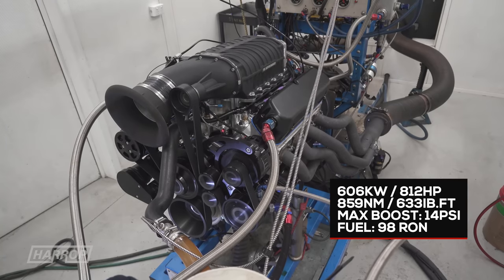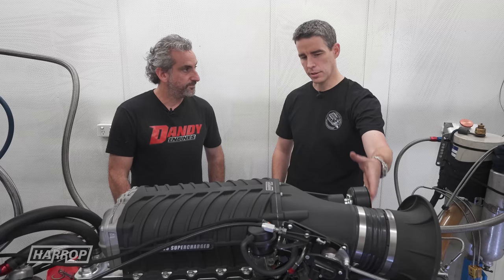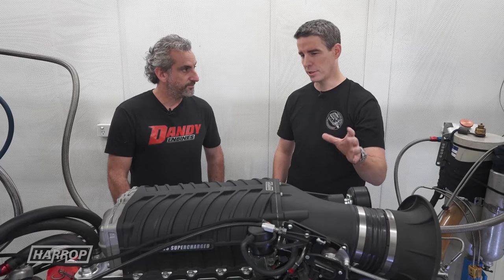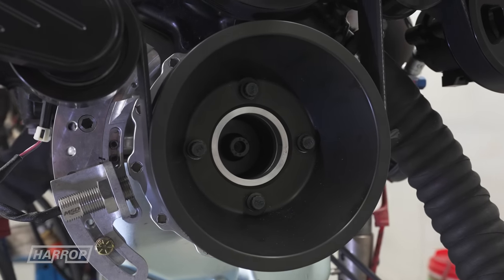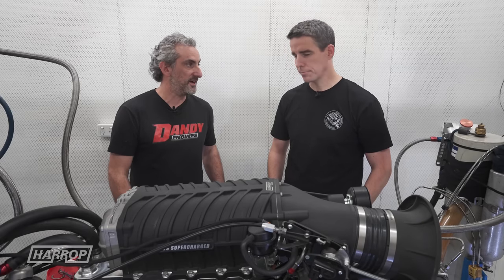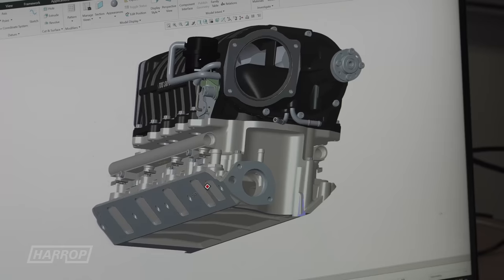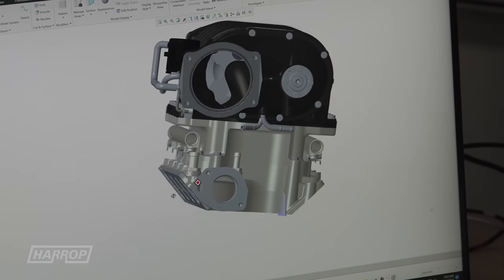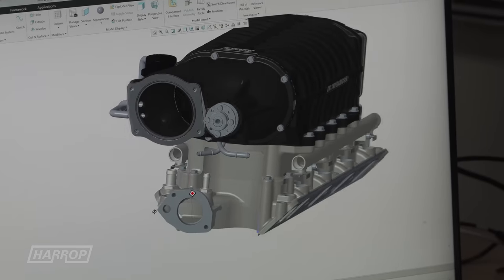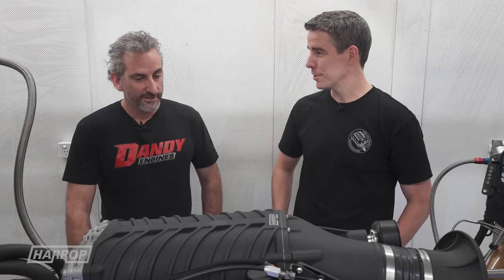The pulley ratio is 75mm on top and I believe a 160mm lower pulley, so the blower is really in a sweet spot at 14 pounds — it's so happy. We weren't even trying and it punched out 800 horsepower. Imagine having this in your Mustang, XY or XW — you can't even use 800 horsepower on the street.